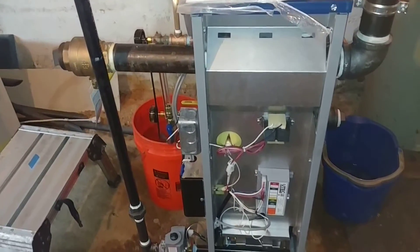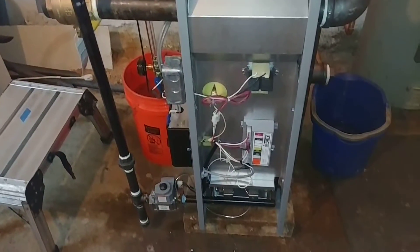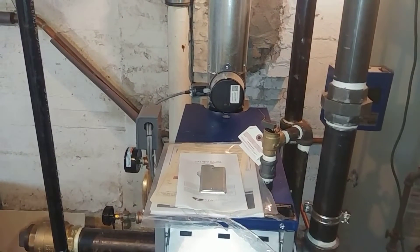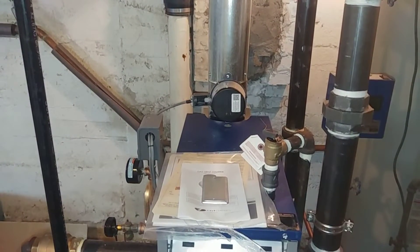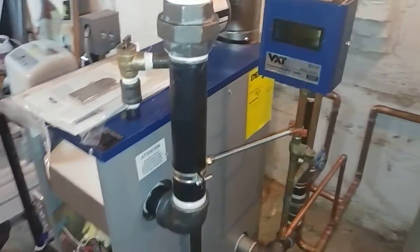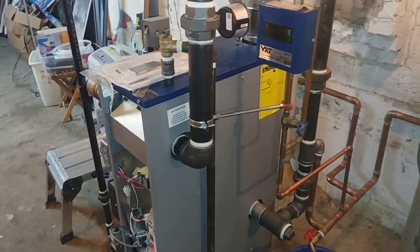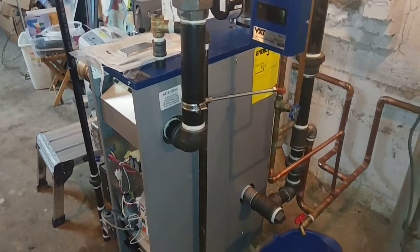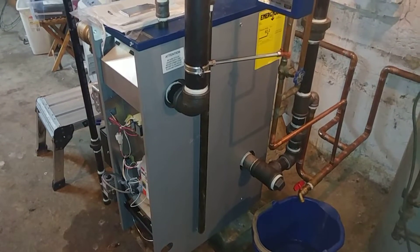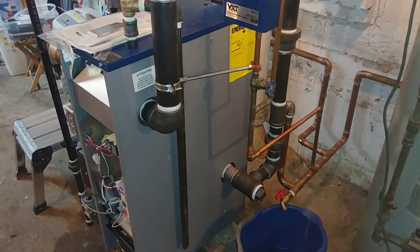Tomorrow we wire and fire for real, and we'll see if there are any leaks on the system — packing nuts, leaking vents, union nuts on the radiators. We're also going to tap the long main as described before and see if we can get a little better balance in the system. Thank you very much, stay safe, and thank you for your support.